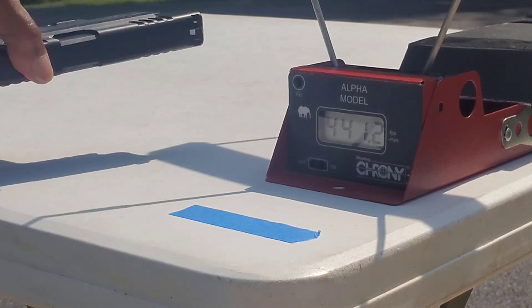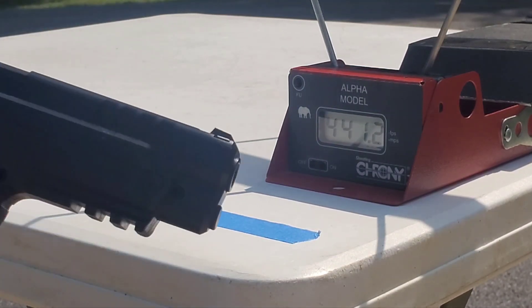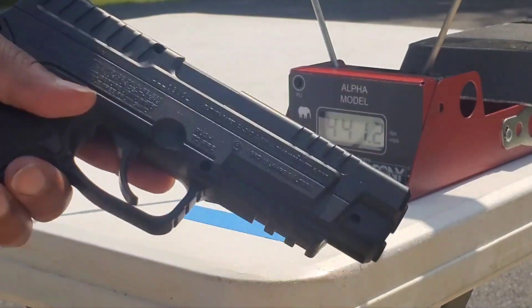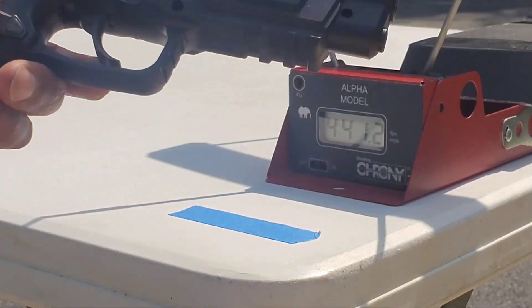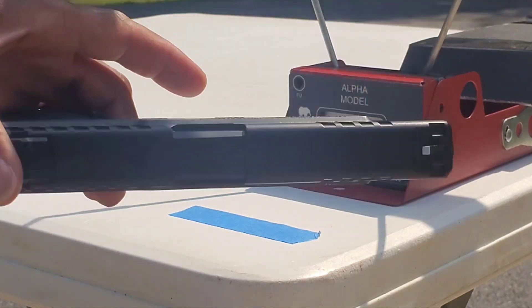We still did not break 495. So this pistol — I can only account for this one — but it is underpowered and not reaching the velocity stated on the package. But you know, these things happen.